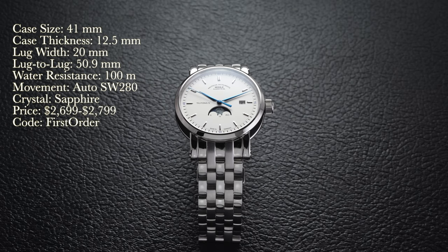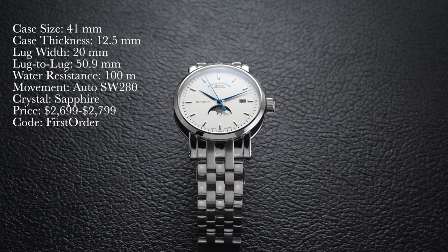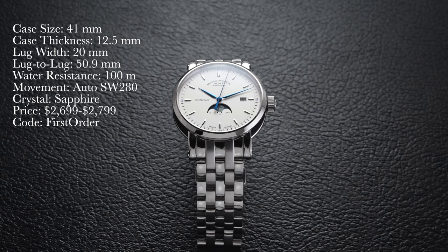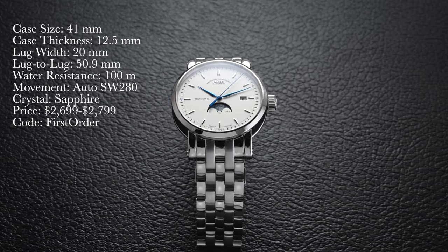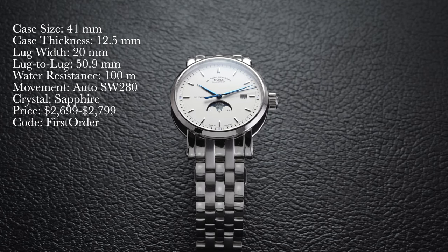Looking at a rundown of the specs: case size of 41 millimeters, case thickness of 12.5 millimeters, lug width of 20 millimeters, lug-to-lug of 50.9 millimeters, water resistance of 100 meters, movement is an automatic Sellita SW280. Crystal is sapphire, priced at $2,699 on a strap and $2,799 on a bracelet.